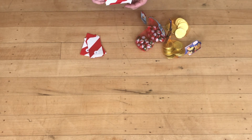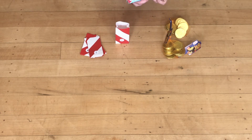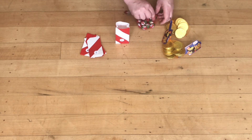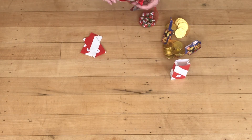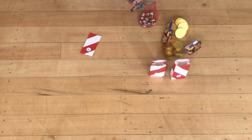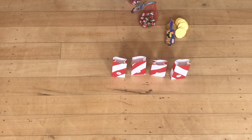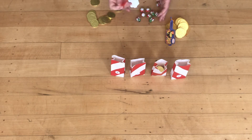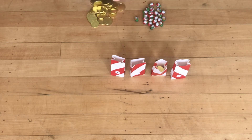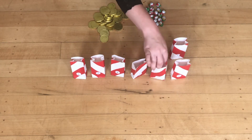For the treats that I am using, I just got these chocolate eggs with Santas on them and some chocolate money. Because I have three children, I'm just going to be putting three of each in each bag, alternating between the eggs and the coins — three eggs in one bag, then three coins in the next, then three eggs again, and three coins again. Just carry on until you have filled up all 24 of your bags.